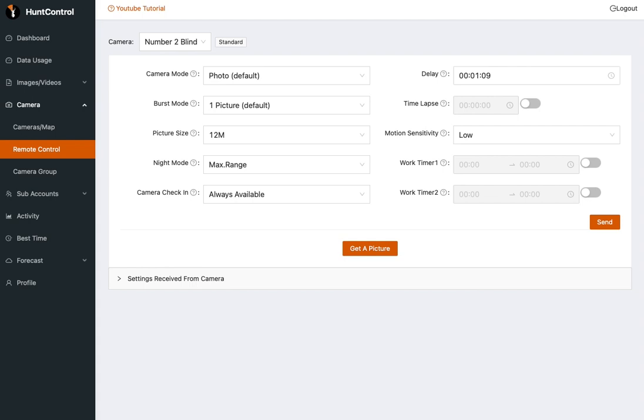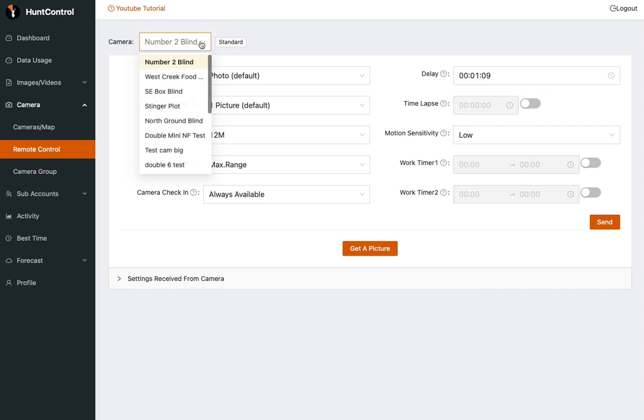However, there is a certain procedure that you'll need to follow to make sure this works properly. We've tried to automate the procedure as much as possible, so we hope that this works well for everyone. First, choose the camera that you would like to update. We're going to start with this camera that's called daily mode.